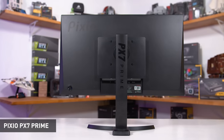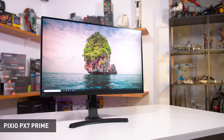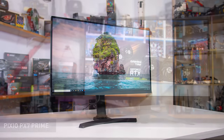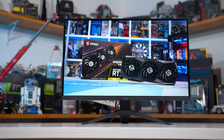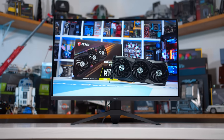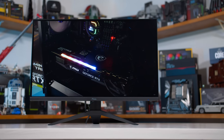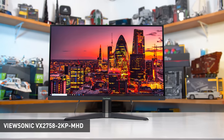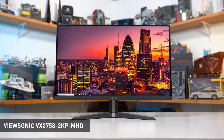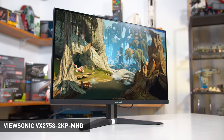Its older and more feature-rich brother the PX7 Prime has been a popular option with 1440p buyers for a while, but the PX277 Prime is bringing those same specs to an even more competitive price point in an attempt to defeat ViewSonic's hold on the throne with their VX2758-2KPMHD. You may have heard that alphabet soup of a product name a few times on this channel because we talk about it and recommend it quite a bit, so having a competitor in this space is pretty exciting.